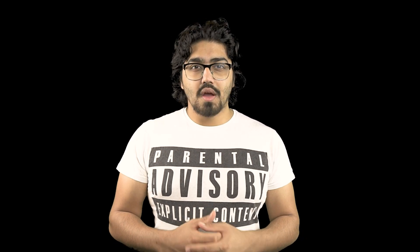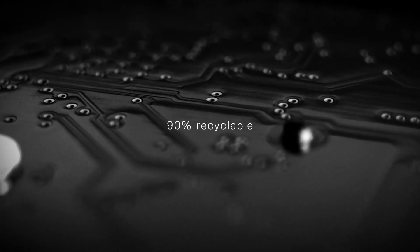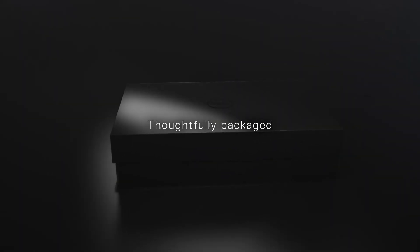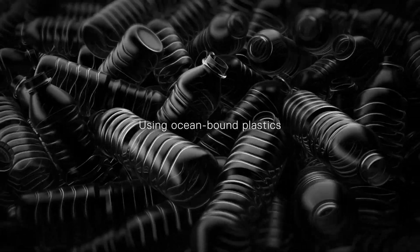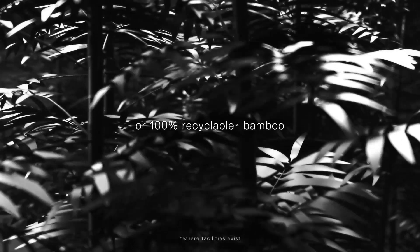One more thing before I sign off: the XPS range is one of the most sustainable products on the market right now. Dell is offsetting their carbon footprint — the entire packaging is made from recycled material, and the device itself is largely made from recycled material too. This is a device that cares for the earth while delivering innovation and performance in one sleek, elegant, luxury package.